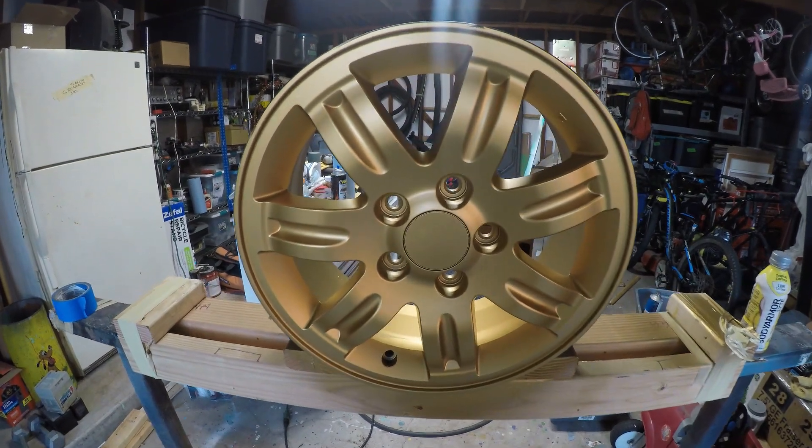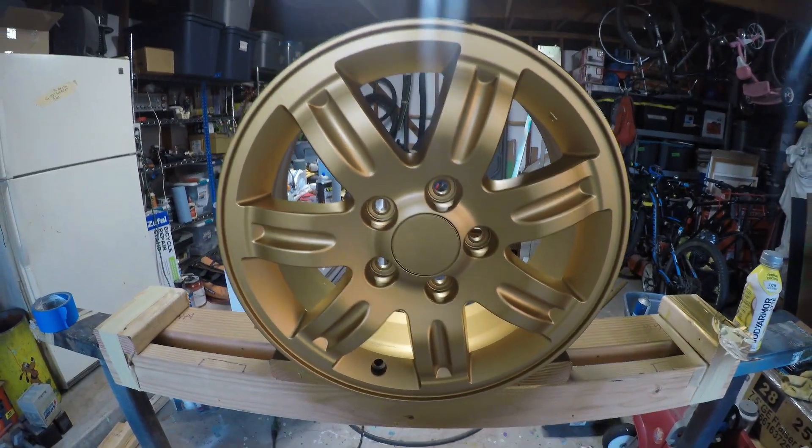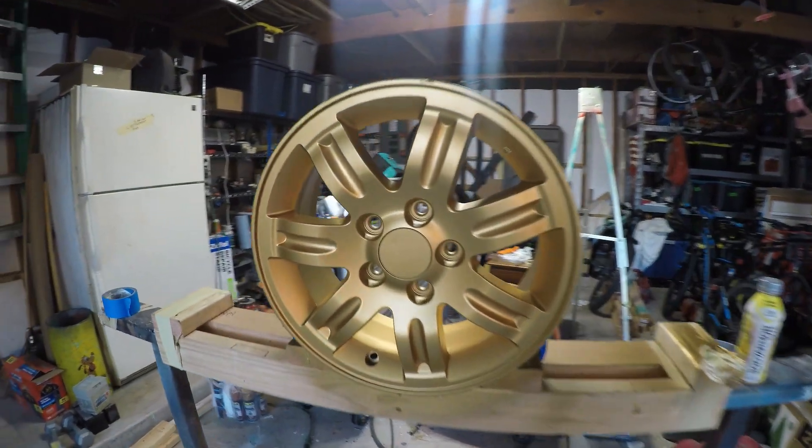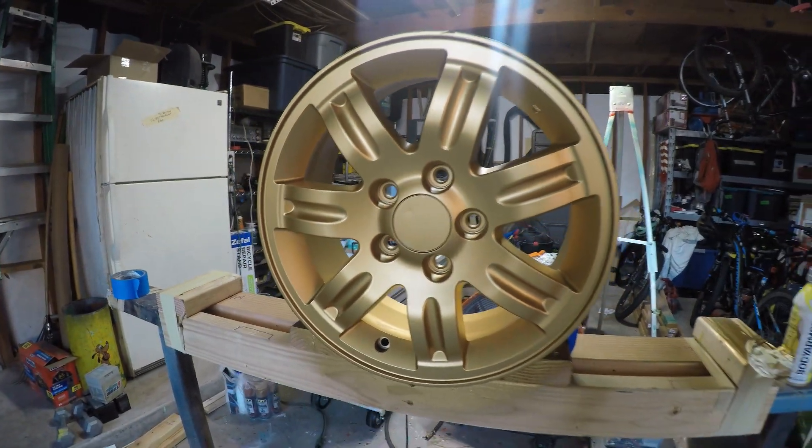Alright guys, welcome back to the channel. So as you can see, the wheel has been painted. Sample looks good, color looks good. It's real nice and bright, but it's not too goldy and it's not too bronzy.